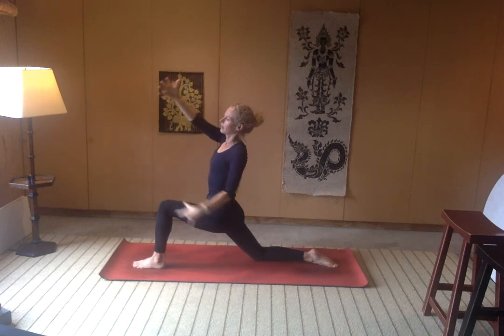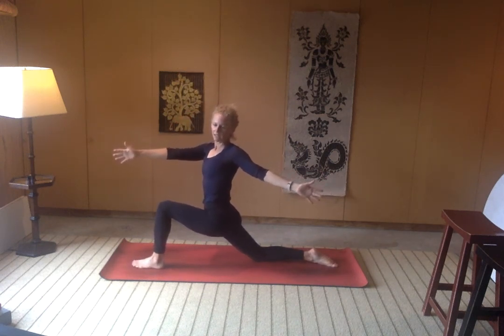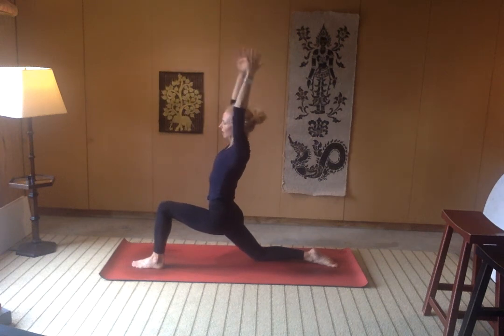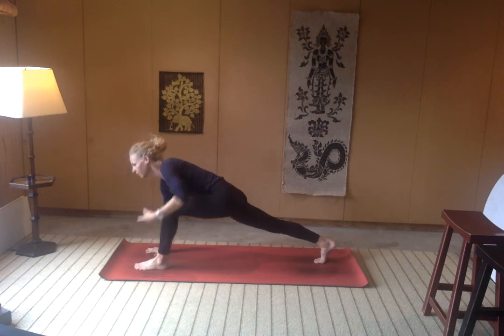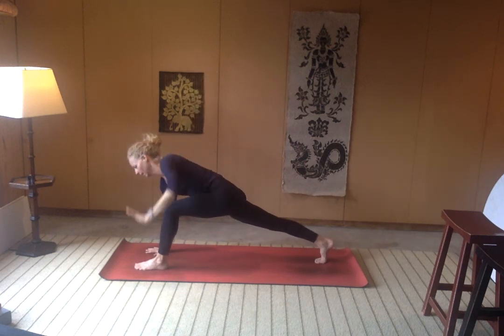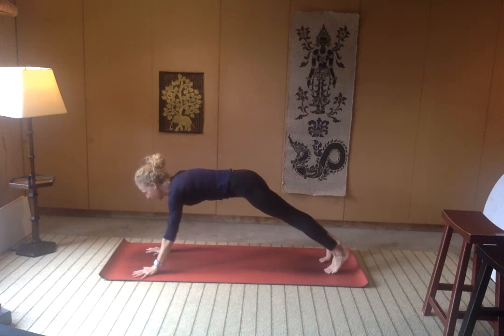Exhale — left hand comes back, right fingertips reach forward. Don't lose the bend in that front leg. See if you can find a little more easing, a little more weighting of that right hip down. Inhale, exhale a little more. Fingertips rise on up, inhale, exhale — right hand comes down, lift up through the right knee and find your twist. Reach. Inhale, and then exhale. Left hand comes down, belly stays engaged as you step the left foot back to meet the right.